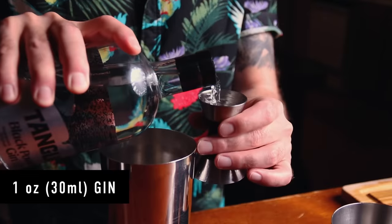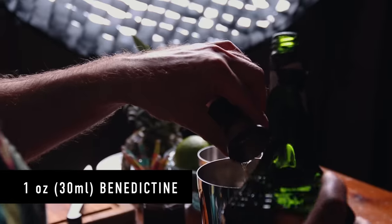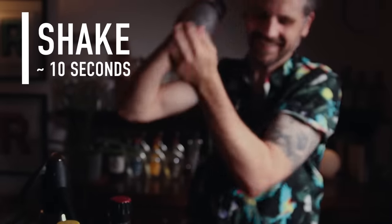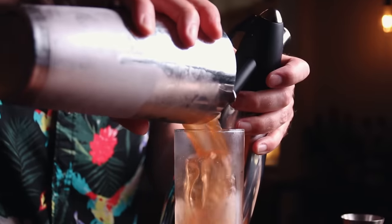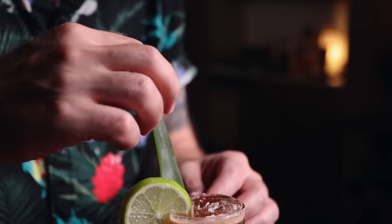The ratios here are very easy — all equal parts. One ounce of gin, one ounce of cherry liqueur, one ounce of Benedictine, one ounce of lime juice, and one dash of Angostura bitters. Add ice and shake. Grab a Collins glass, drop in some ice, give it a little soda first just to help mix it in, pour the cocktail, and top it with soda water — about one ounce of soda water too, so many equal parts. For a garnish, I'm going to do a lime, a pineapple frond, and a cherry. Singapore Sling simplified — 2.0.